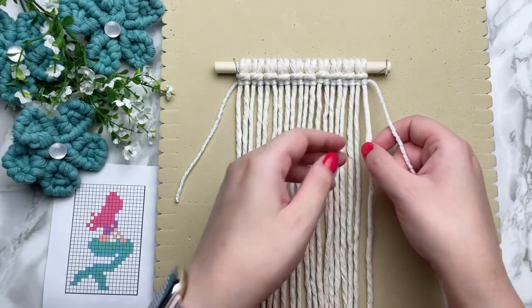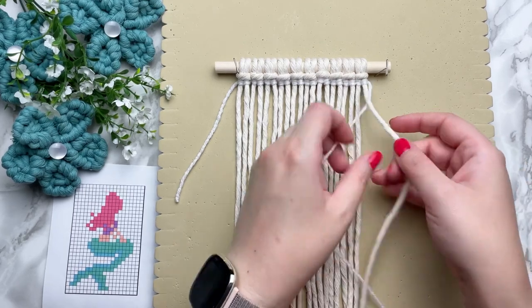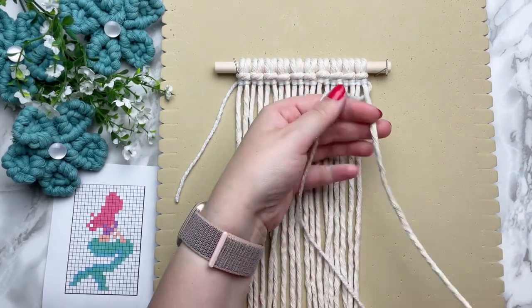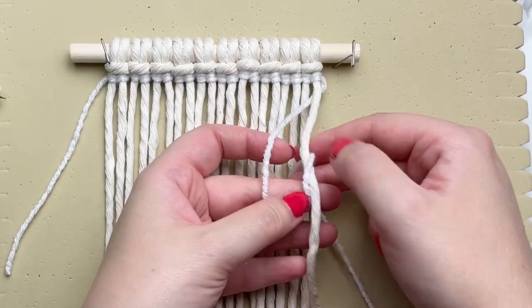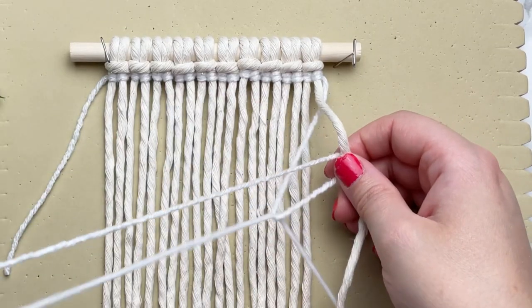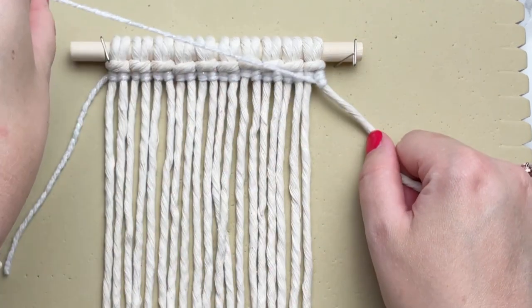Once you have completed your row, we're going to take the same strand of yarn and we're going to go back in the opposite direction. To do this, we're going to make a loop on our left this time, wrap your tail end around and through the loop and repeat one more time.